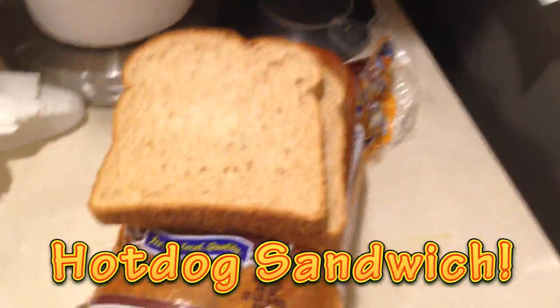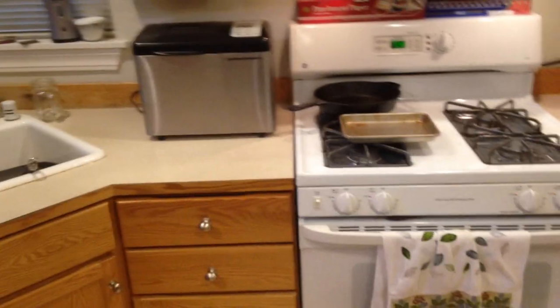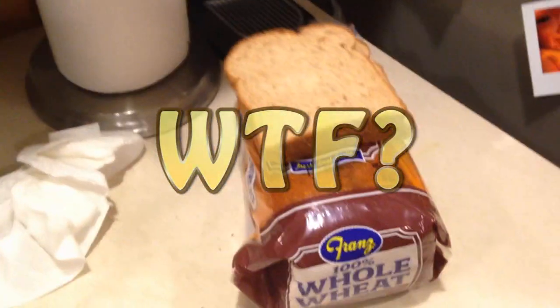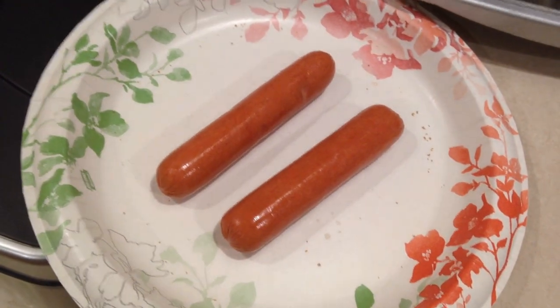So the goal is I was gonna toast some bread, until I realized my wife took the toaster oven - okay, the toaster oven is missing. So I'm gonna toast the bread through some other method, and slice up some hot dogs and stick them on there.